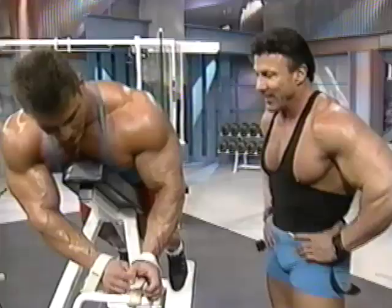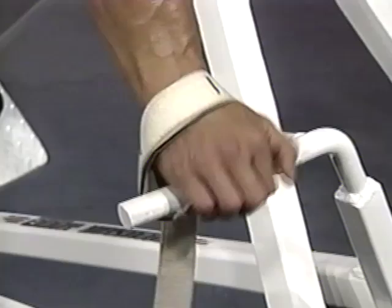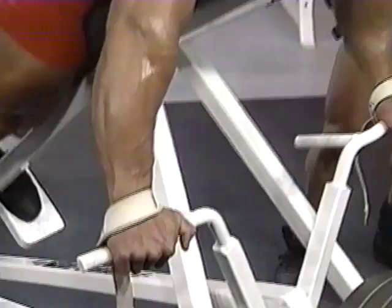You've got to be in shape to train back. Back is actually one of the largest muscle areas in the body — not only does it require a lot of muscle to work it, but a lot of energy is spent as well.